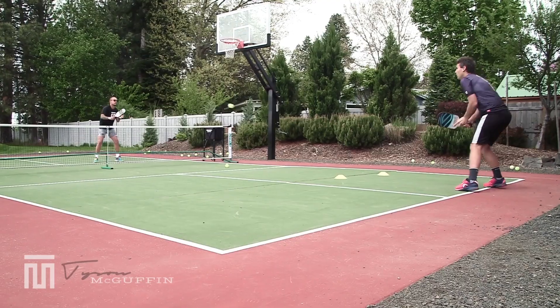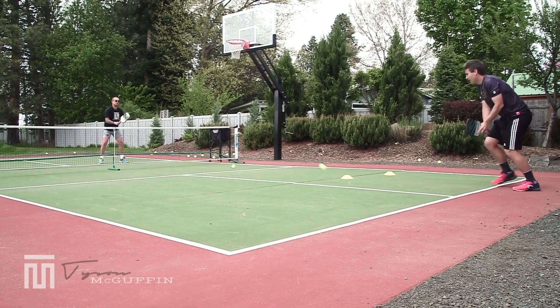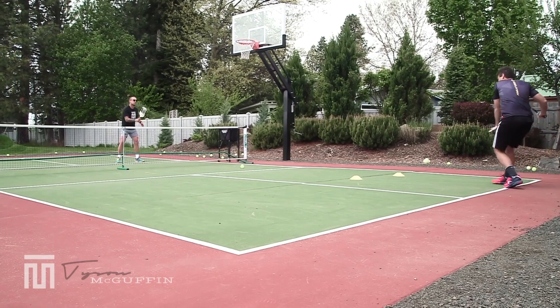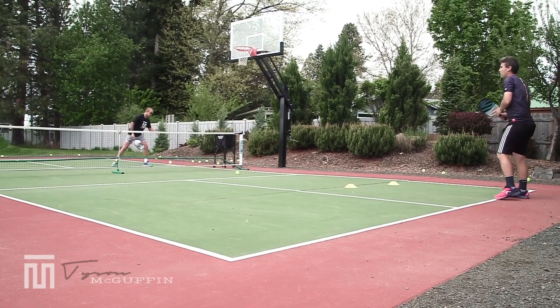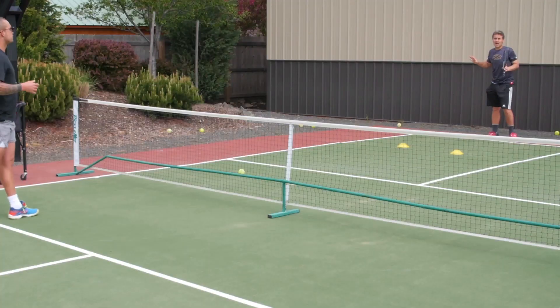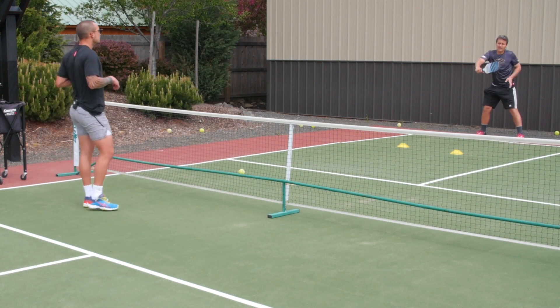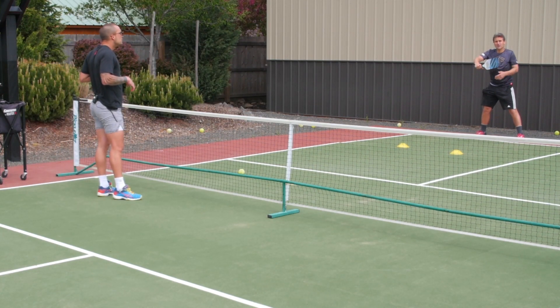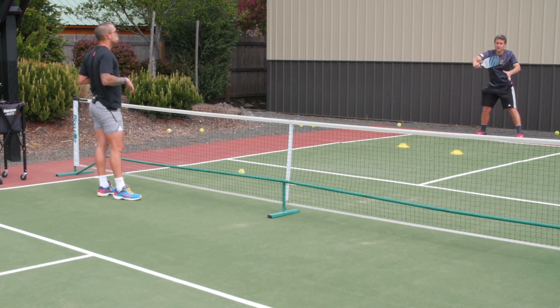So when we're up at the kitchen line, we want to keep our opponents back and volleying with good depth — but still making sure it's level — is the best way to do that. Remember, I'm providing all the power as the driver. All Tyson needs to do is have a good contact point, use my pace, and if his balls are landing a little too short, just make sure he's pushing through that volley.